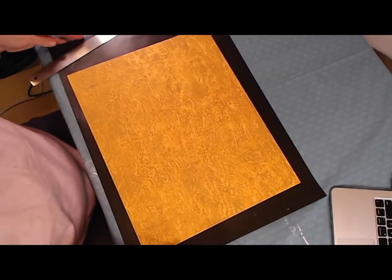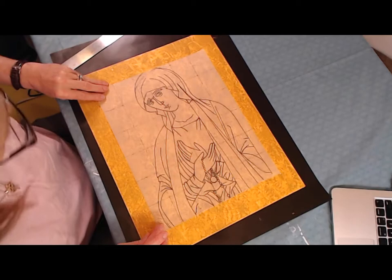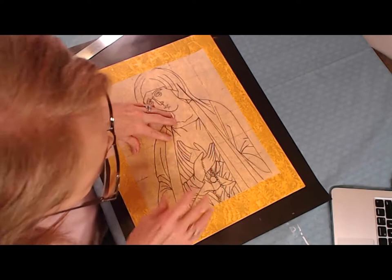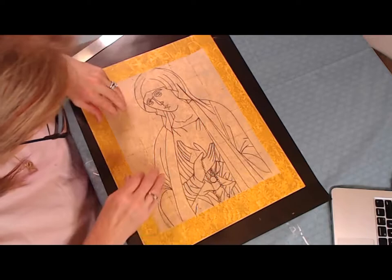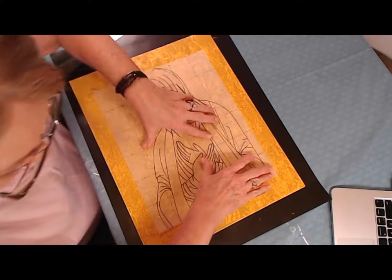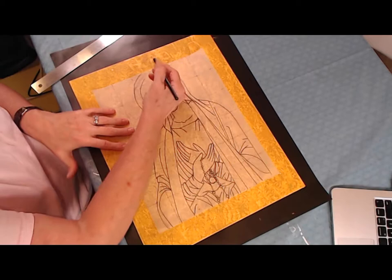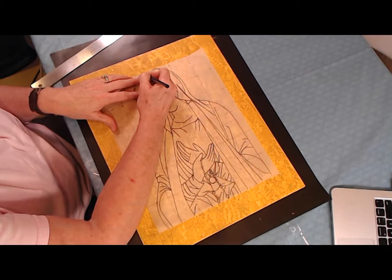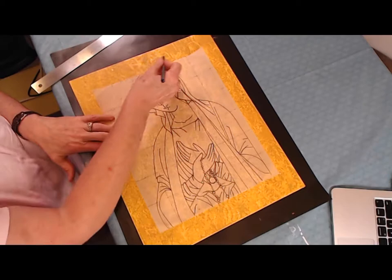We've got our border in and now we can bring this over and get the drawing set up inside the border. It looks pretty good — just over a tiny bit. I'm very happy with that. Now you can see that I didn't leave enough room at the very top, so her head is going to come out like that — I'll just round that off. And of course her halo is going to intersect this border even more.